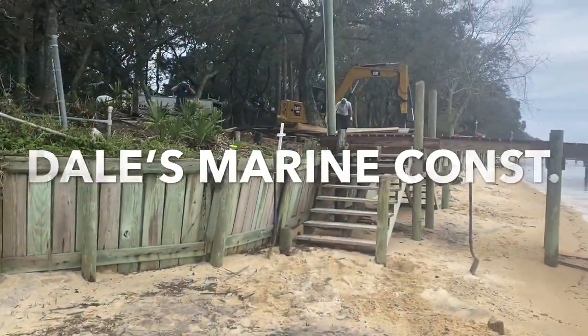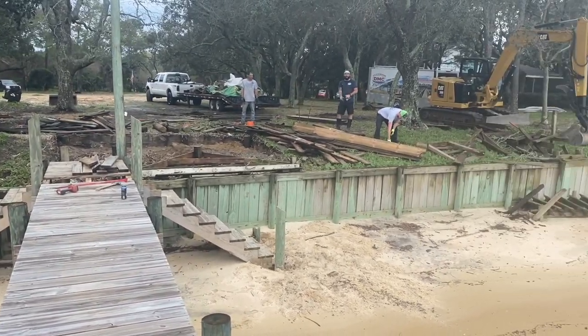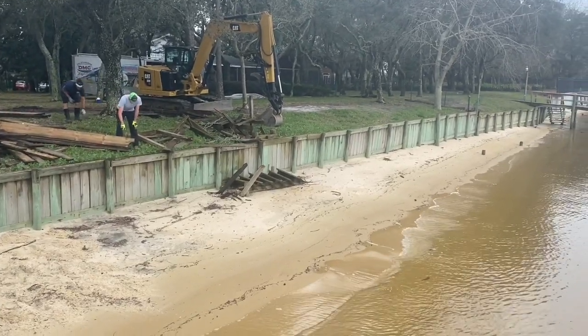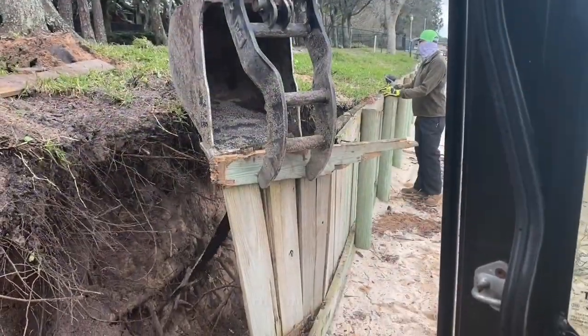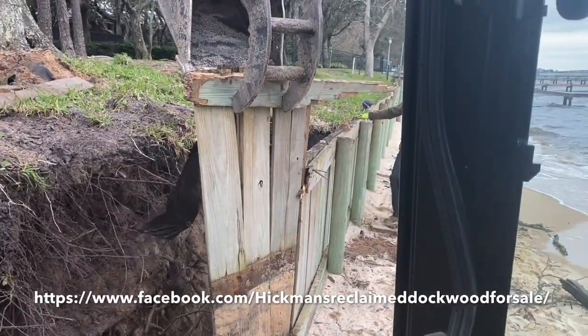On this project, the tieback system had failed. The tieback rods had rusted off, and the wall was starting to lean out — it just wasn't effective as a seawall anymore. So we're going to dig this wall out, get all the pilings out, all the lumber out, get it banded up, put on a trailer, and haul it over to a reclaim center for resale. This prevents all this material from being piled up in landfills and going to waste.